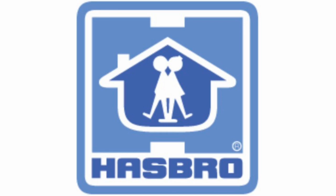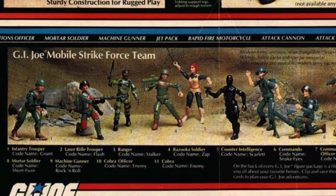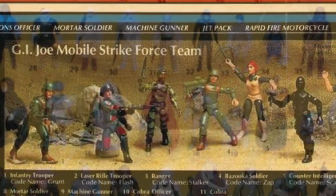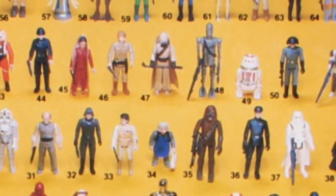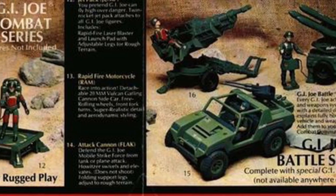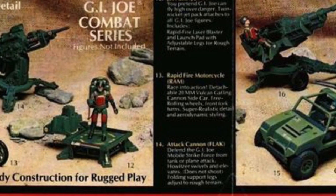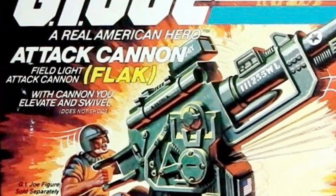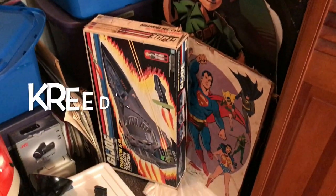In 1982, Hasbro reintroduced G.I. Joe as a three and three-quarter inch line of action figures, in a direct response to Kenner's three and three-quarter inch Star Wars line. These new Joes were backed by vehicles and accessories, and today we'll be taking a look at the Field Light Attack Cannon, or FLAC, here on Creed's Collection.